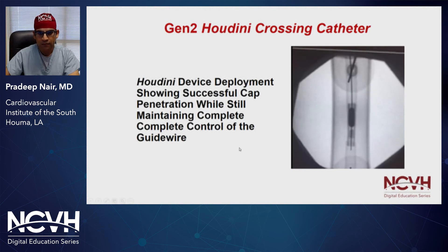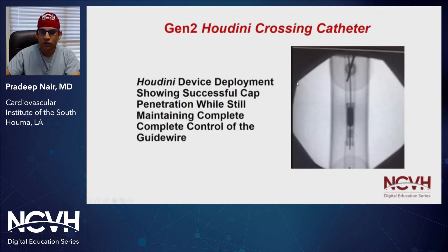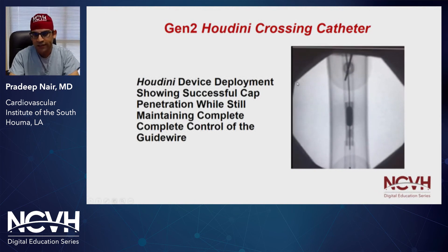It's as simple as that. The new device seems to show great promise in breaking these caps. As we know, SFAs have various caps that we might have to cross throughout an SFA lesion, and this device may provide us the opportunity to do so while maintaining luminal position.